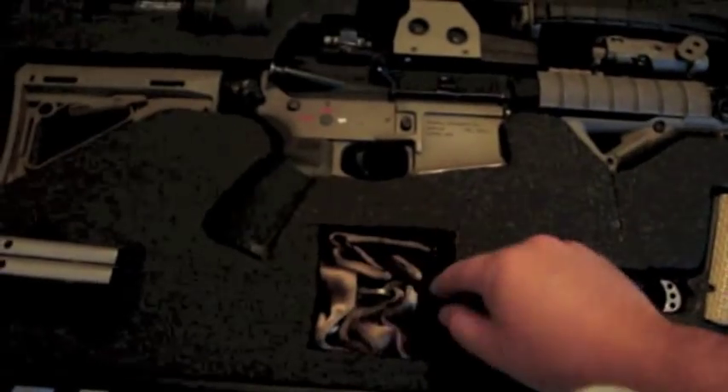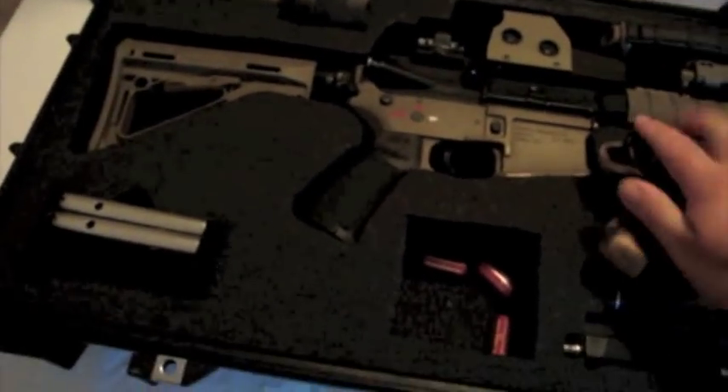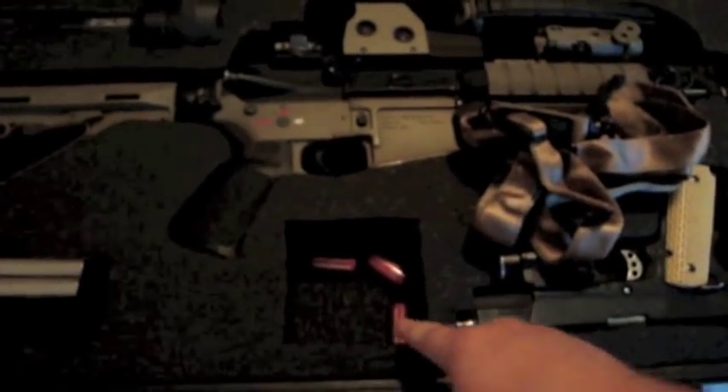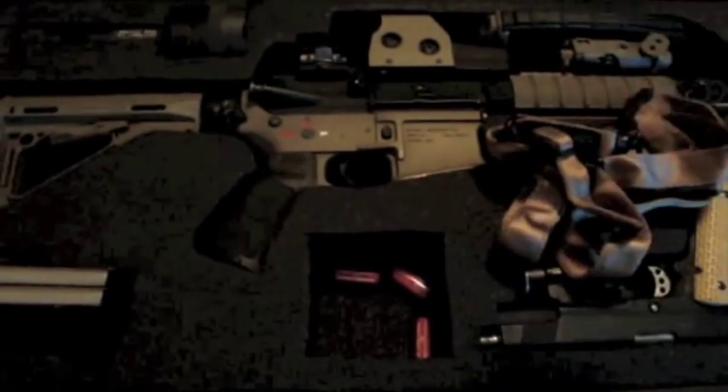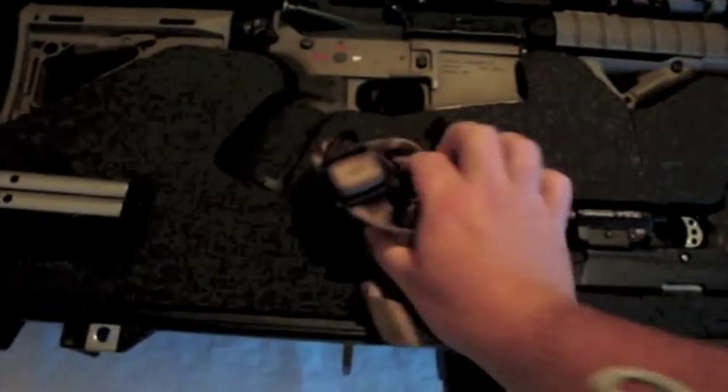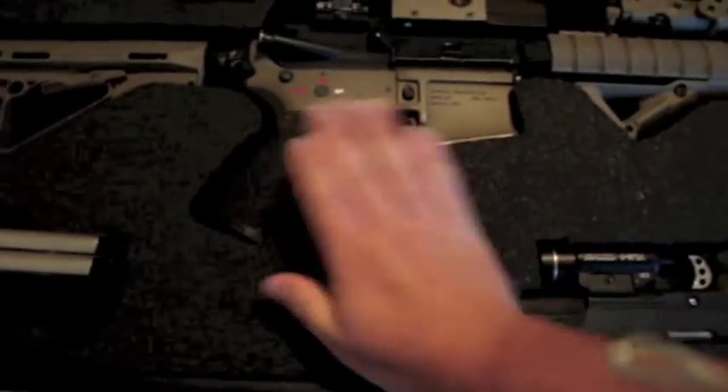Right here I've got my sling in this little nifty pouch, and then the batteries for the flashlight. I hope you guys all know you shouldn't store your batteries in your flashlight, so I've got them just kind of sitting in there underneath the sling so they don't go anywhere.